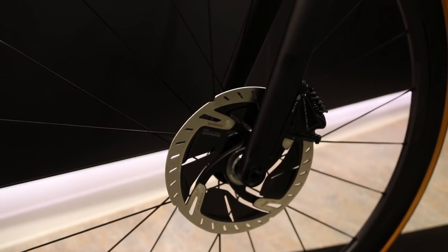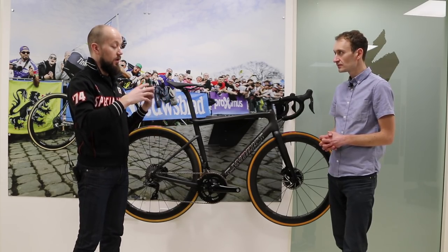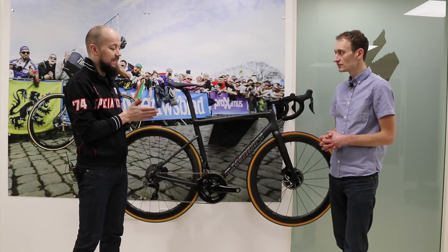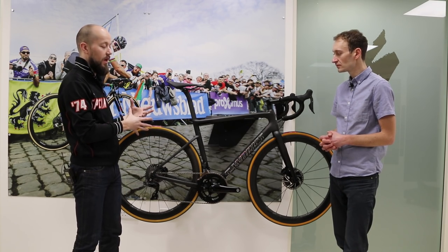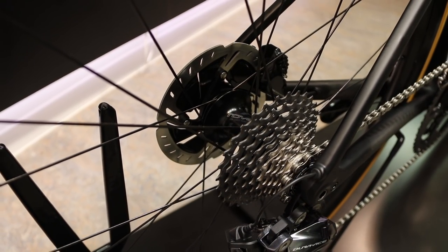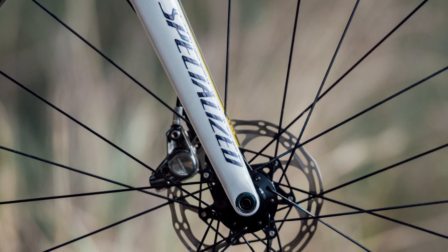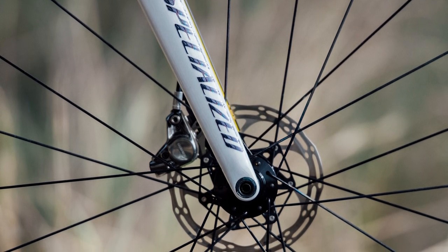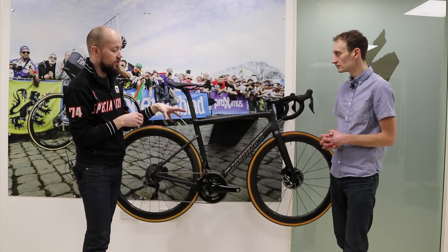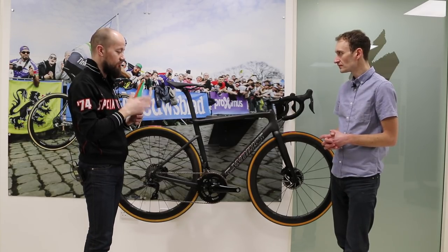There are a few obvious areas to consider with disc brakes, one being industry standards around bolt-through technology. At the rear end they've moved to a 142mm axle width with a 12mm bolt-through, and at the front end 100mm likewise with a 12mm bolt-through — relatively standard fare. The calipers are flat-mounted, which is the most up-to-date road standard — really nice and tidy.